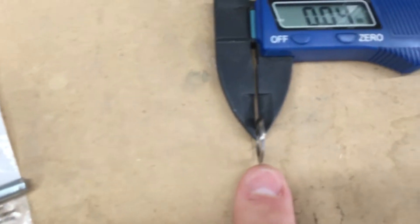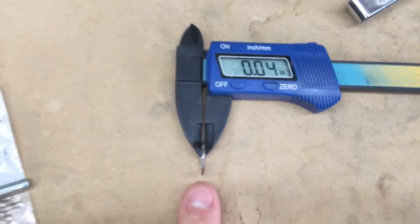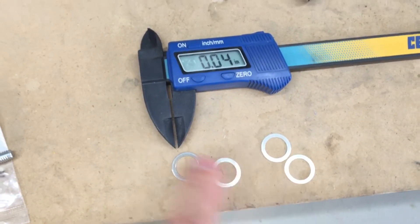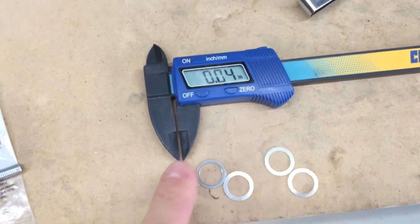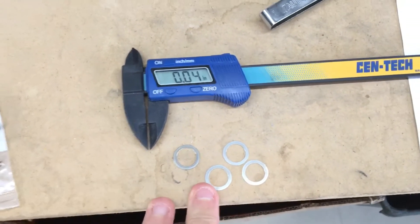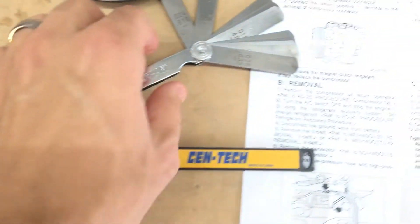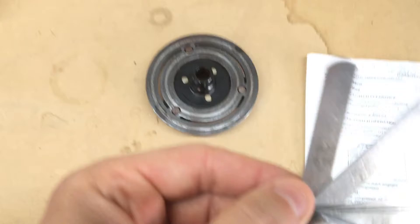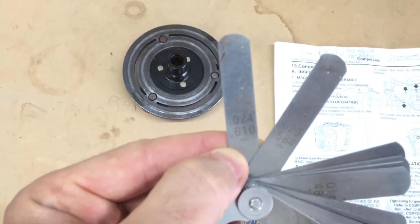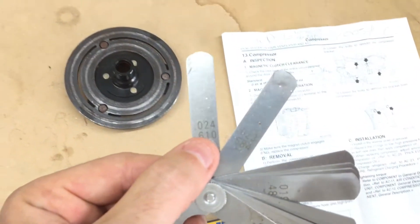Behind the clutch were four thin little washers — shims — each four thousandths. That was unexpected. I thought I would have one giant one that I'd need to replace with a smaller one, but there are actually four of them in there.